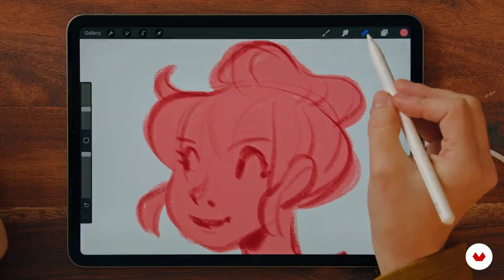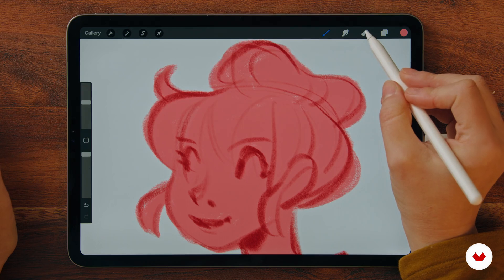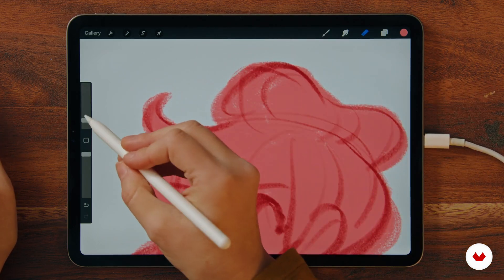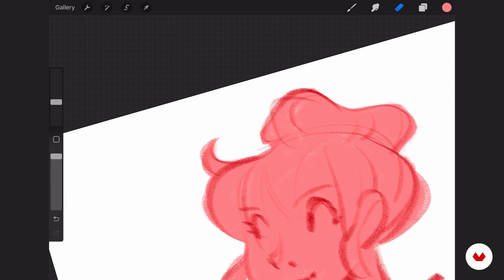We can adjust the sketch as much as we want, and adjusting a sketch is always best with the eraser. When you press the eraser for a long time, it will switch exactly to the same brush which you were drawing with. So now I'm erasing with the same pencil, and this gives me nice edges. That's basically always how I work.